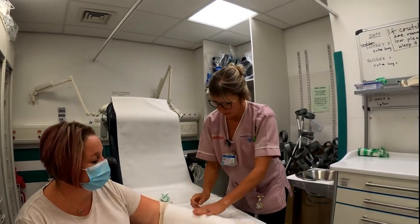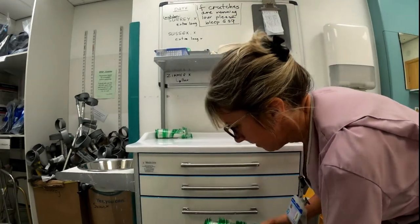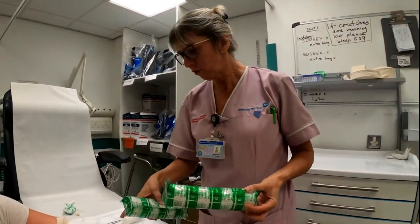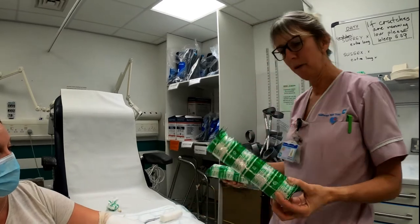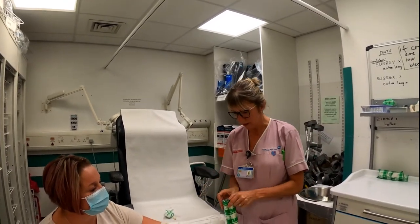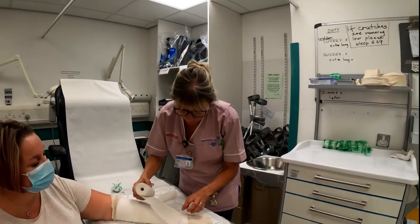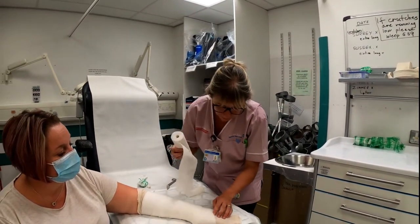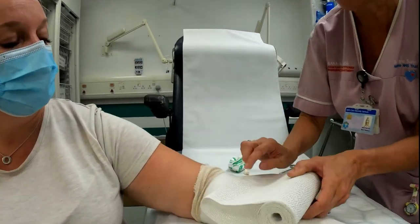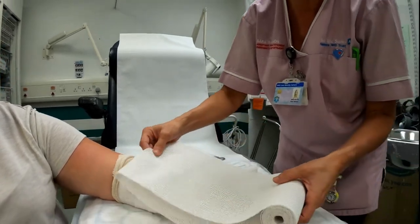Now we're ready for the plaster. Check your size — this is the widest, 20 centimetres, and that is a 15. For Sarah here, to ensure two-thirds coverage of the limb, we'll use the 20. The back slab just goes on the back but tucks around the radius and the ulna, so if you have either a fracture of the radius or ulna, both are covered. Bring it a little bit short of your soft band by one to two centimetres on each end so that when we fold everything back it won't get too close to the elbow crease.